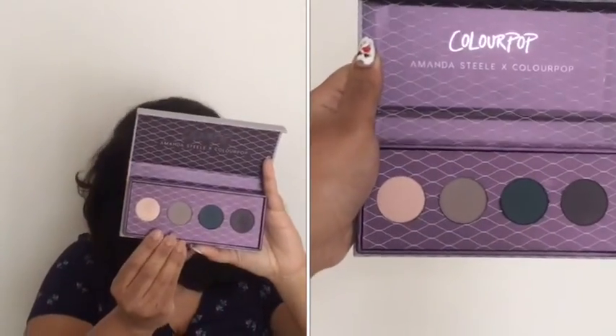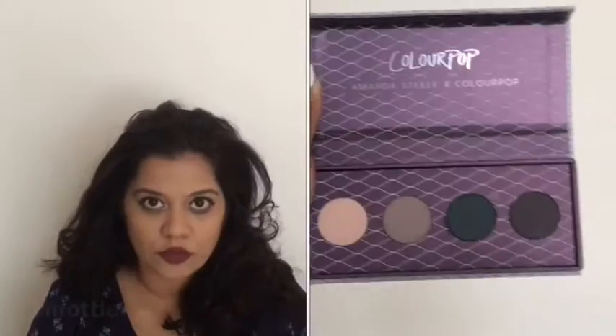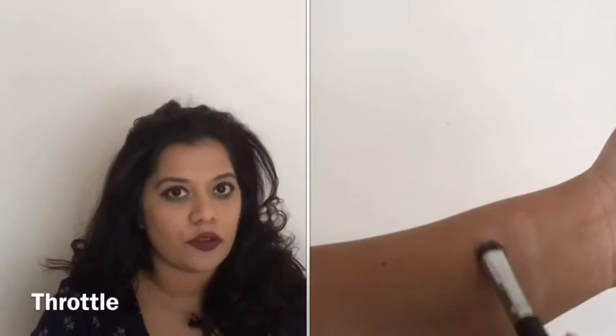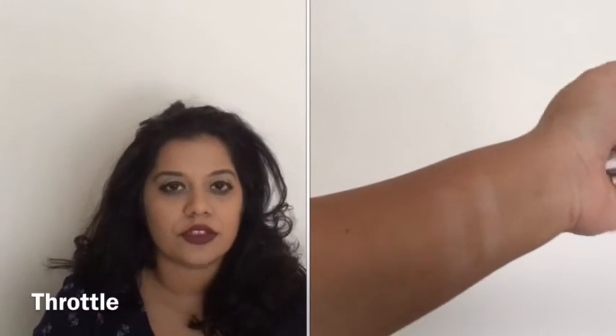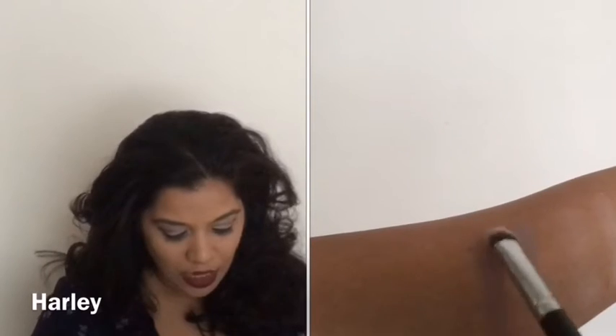One of the four shadows is a satin finish and the other three are mattes. The website says they feel velvety and silky, and yes, they do feel silky when you swirl your finger in the palette. Starting with the swatches: 'Throttle' is the first shade — a light champagne color — which I have all over my eyelids. It's a nice color you can use on the inner corner or all over the lid. 'Harley' is a gray-toned matte, great for the crease in a cool-toned look.